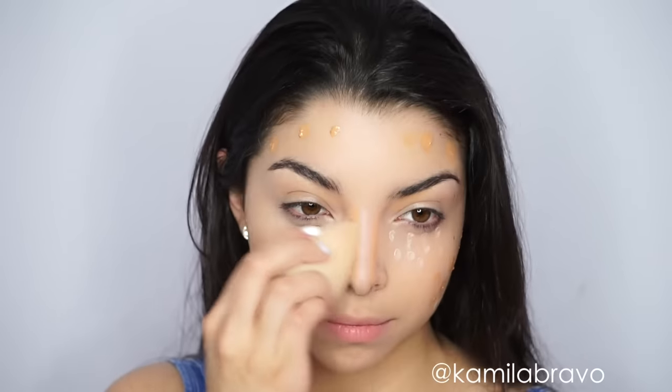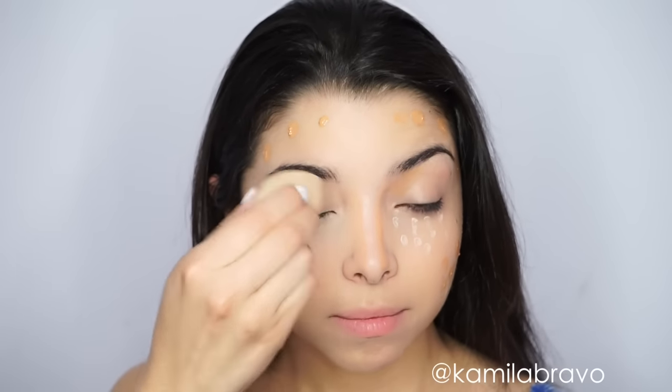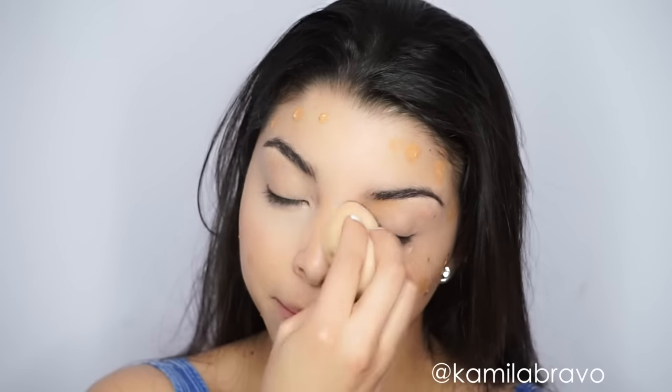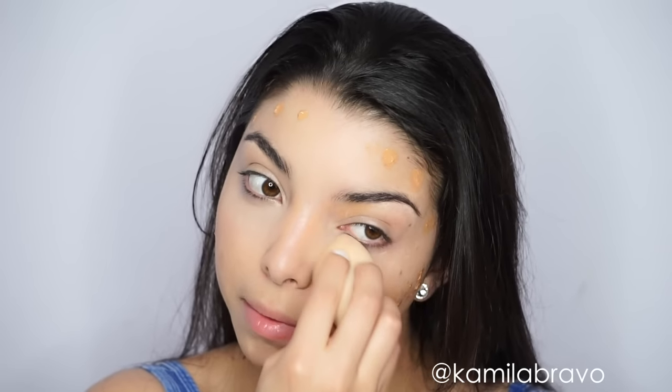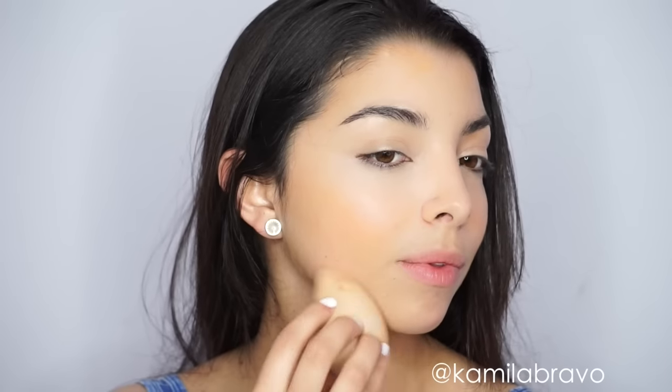Then I'm blending out everything on the skin to make sure there are no harsh edges. You just want to take your time — blending out the highlighted area first and then moving on to the contour area. Also, this product from Benefit has a really nice smell. I don't know why but it smells almost like a cologne. It has a really nice smell.